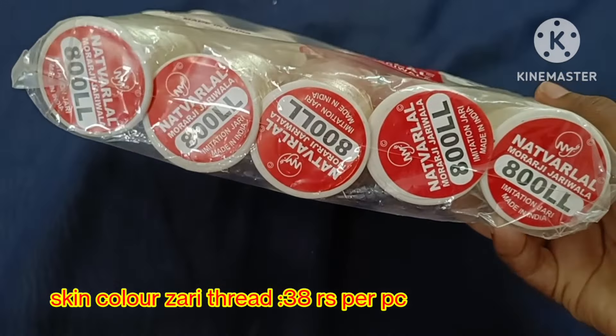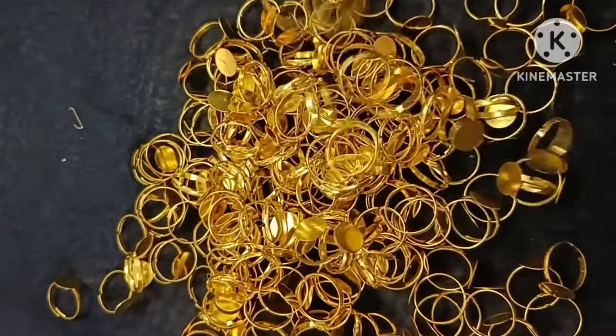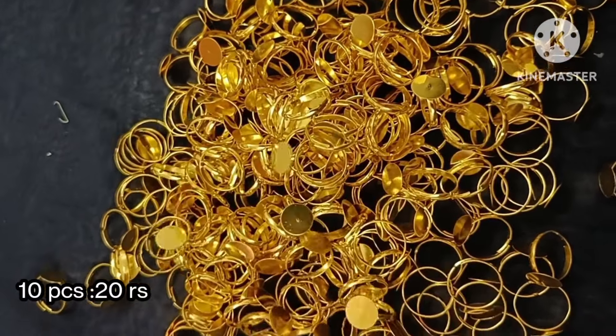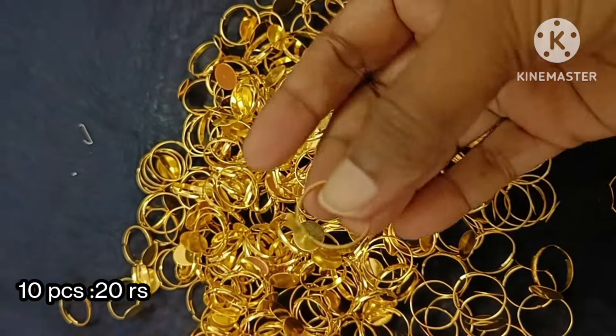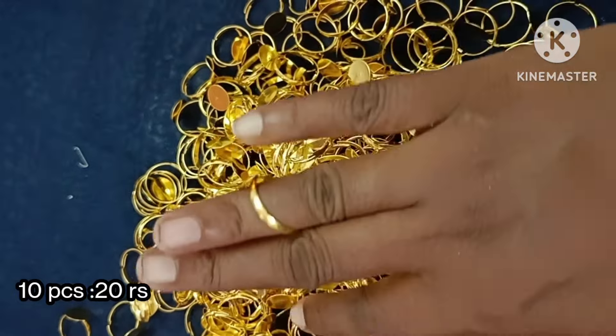We pack finger ring — 10 pieces for 20 rupees. This is golden color. We have more gold colors. Silver is also available; I will add it in the next video.